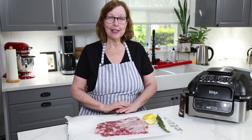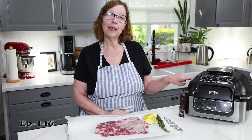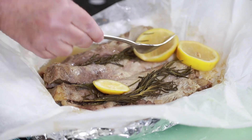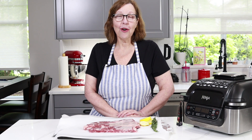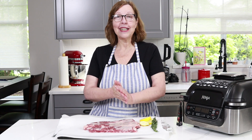Hi everyone, today I'm going to make some braised lamb ribs in my Ninja Foodi Grill. I'm Anita from ketogenicwoman.com where I share keto and carnivore recipes and other cooking ideas. If you're new here, welcome — I hope you check out some of my other videos. And for those of you returning, welcome back. I hope you like today's video.